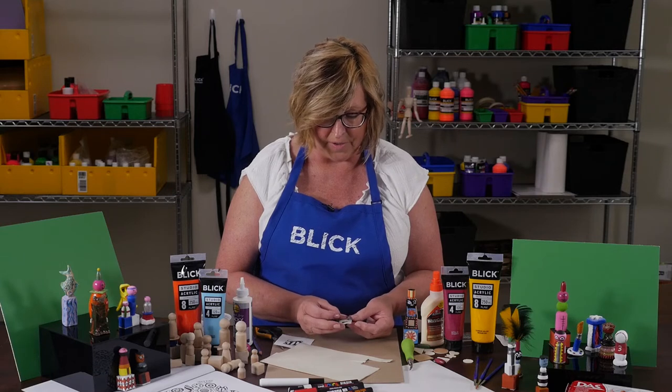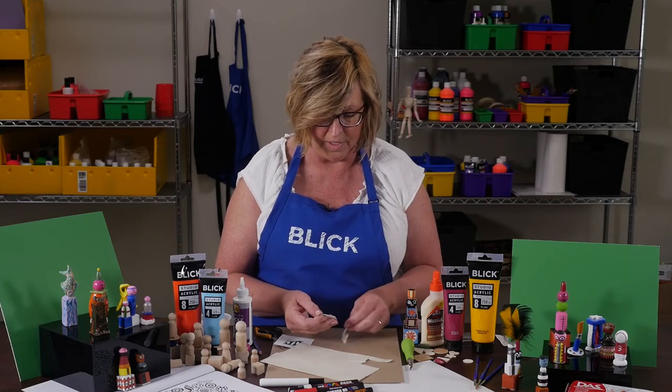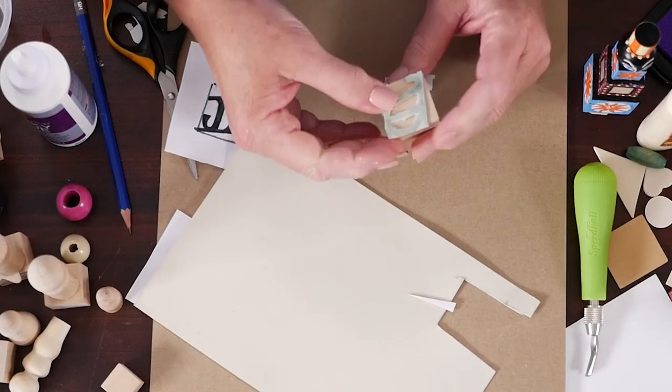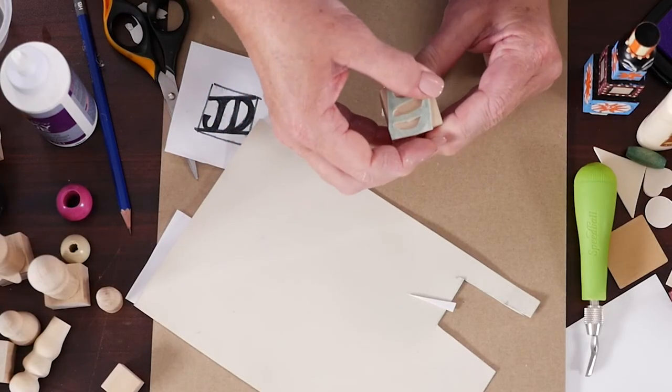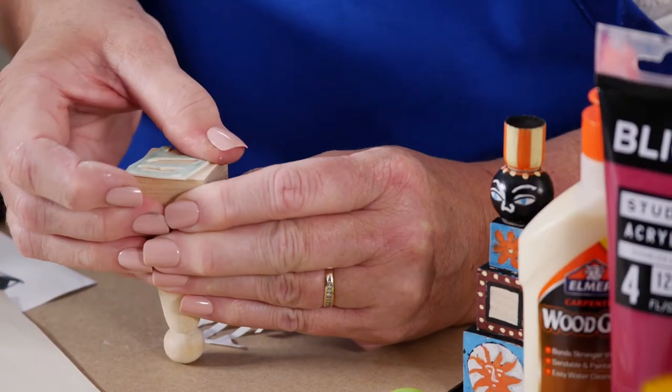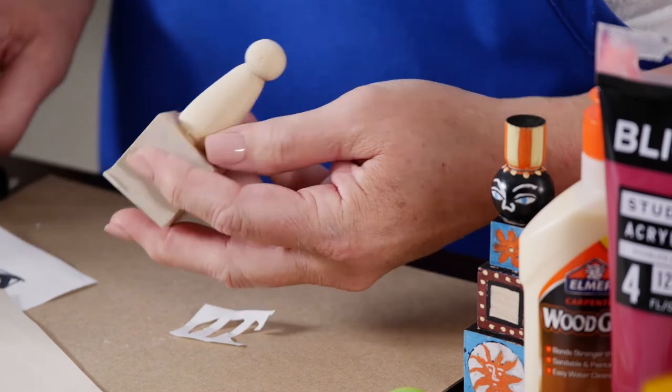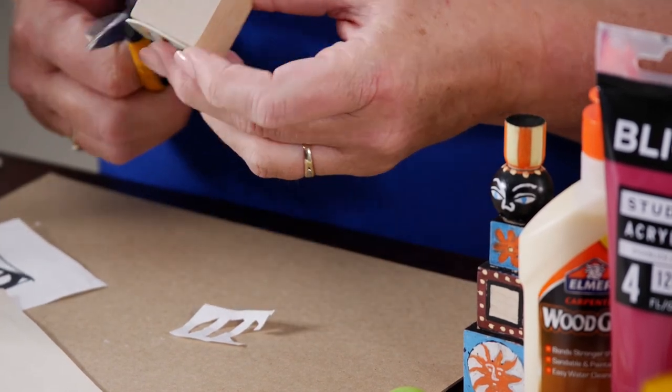Once I have it cut out, I'm going to peel off the backing and place it onto my block, and just press it down really well. Now, if you end up with a little bit extra hanging off, you can always take your scissors and trim it down.